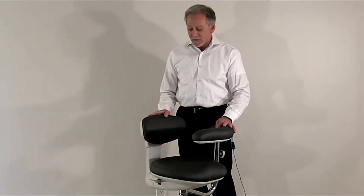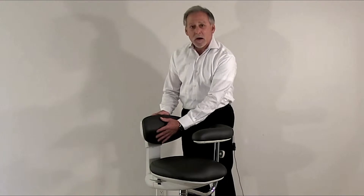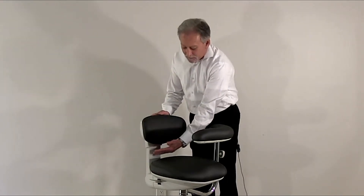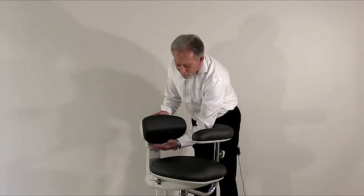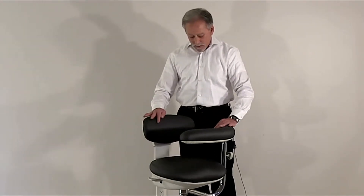The backrest itself is shaped in a lumbar style to actually hug the lumbar area of the lower back and allow space underneath for the hips to protrude, so that the backrest can get fully in on the lumbar area.